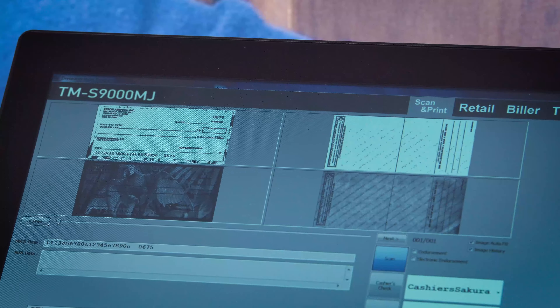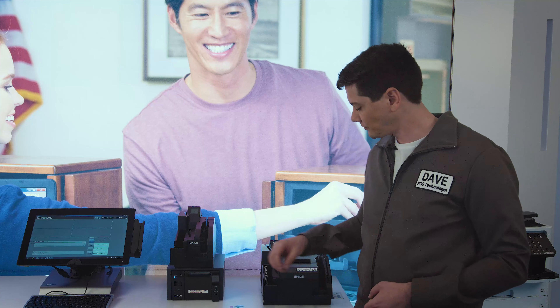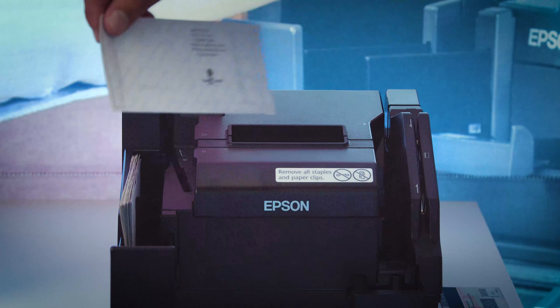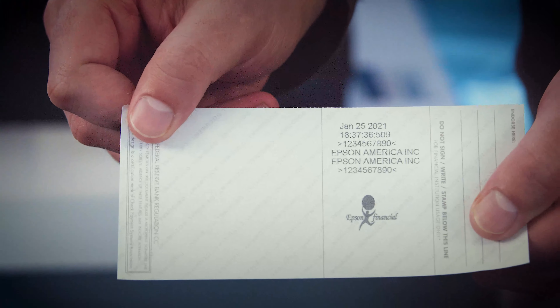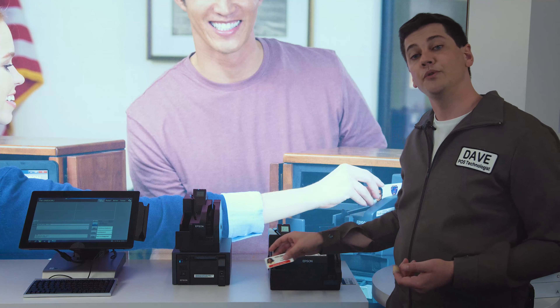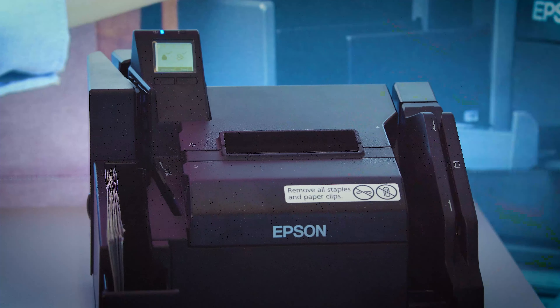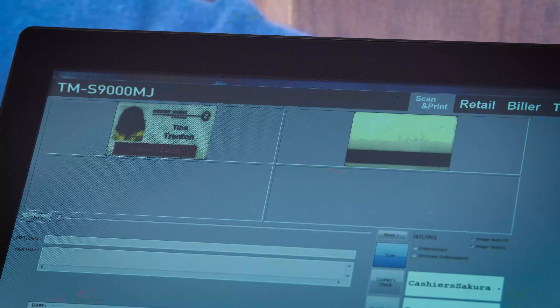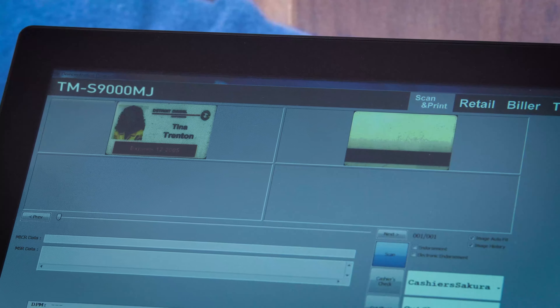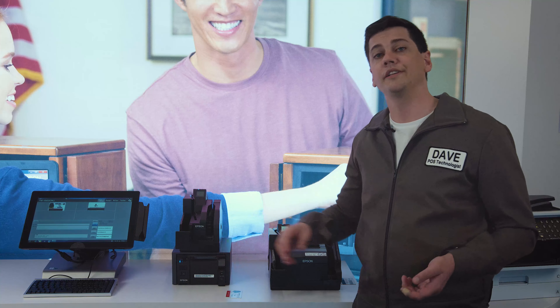The S9002 supports both virtual endorsement and printed endorsement. It also features an ID scanner which captures both sides of the ID in one quick pass. Simply place the item in the slot and the unit will take it from there. High quality images are delivered in either color or grayscale.